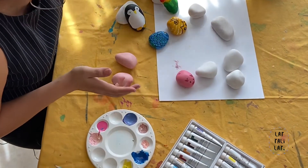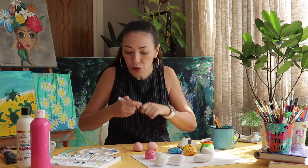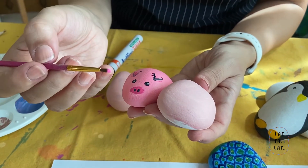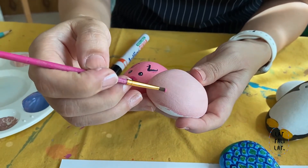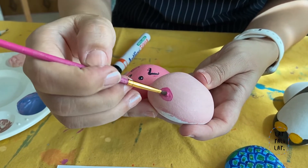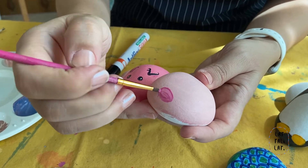For this you can use either a marker — a black marker — or acrylic paint as well, whichever you want. Take a little darker pink and draw your little snout here. Make a little oval, and again this is the first layer. Just let it dry.